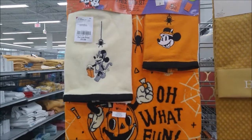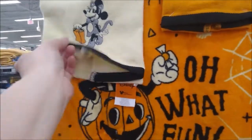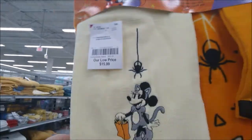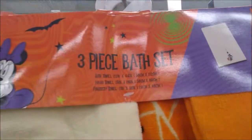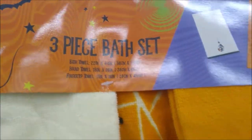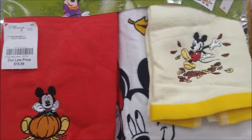I also found some bath towel sets — includes a full-size bath towel, a washcloth, and a hand towel. This grouping is $15.99. There are also fall-themed ones at the same price — three towels again.